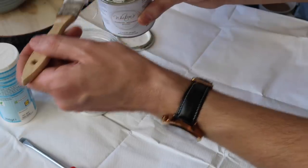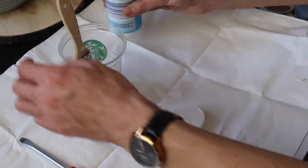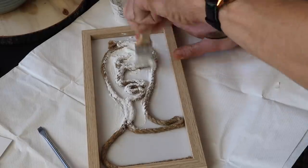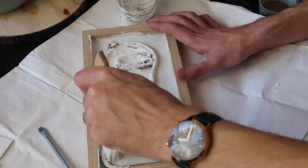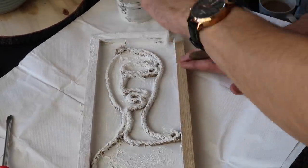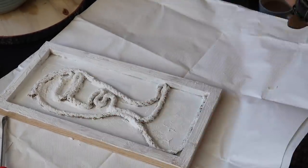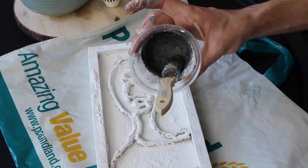Next, take some white paint — it doesn't really matter what paint you use. I'm using a primer paint and adding some bicarbonate of soda to give the paint a texture. You could also try using some sand to give it a nice textured look. I'm going over all of the rope, the frame, and the surround to give it a nice uniform effect and make it look a bit old, rustic, and textured. I kept going until the entire frame was covered, and then you can layer up and go even thicker to add more texture.